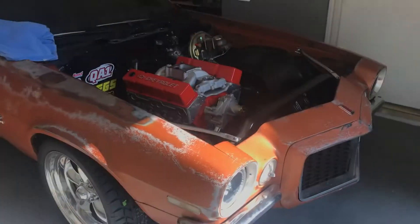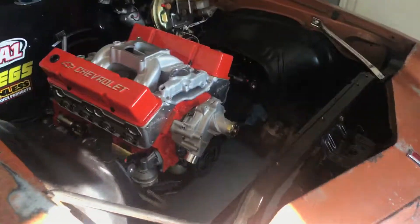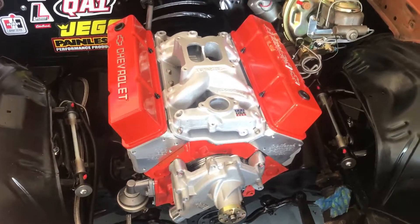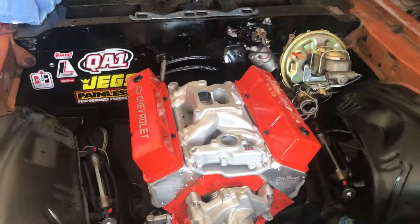Yeah, that is my progress so far. It's come a long way — if you go back and watch my first video, this doesn't even look like the same car. So cool. Thanks for watching and stay tuned for the next video — might be a floor pan, might be something else, just have to wait and see. Thanks for watching.